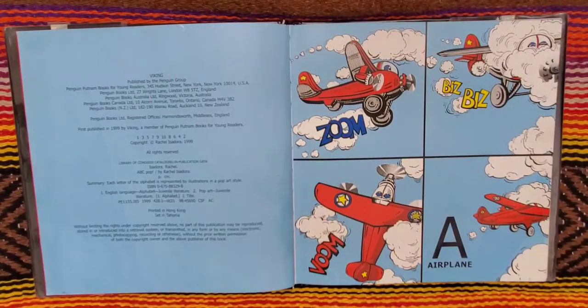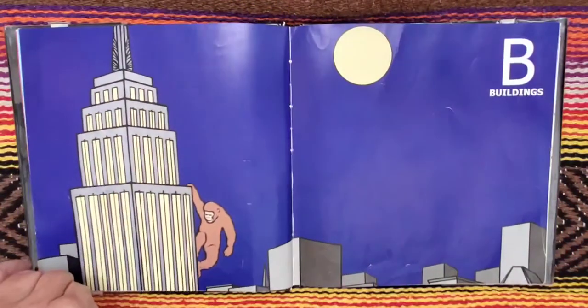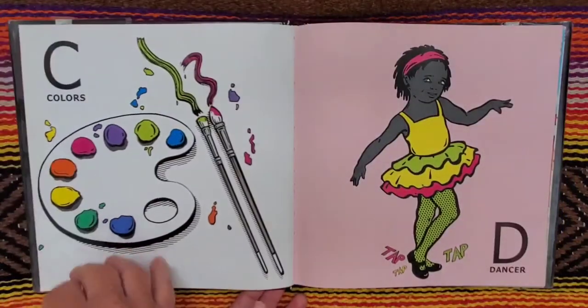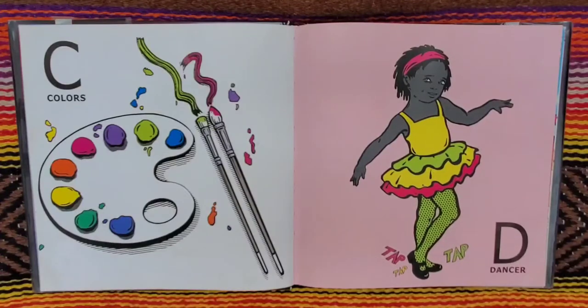A is for airplane. Zoom, bzz, bzz, vroom. B for buildings. C for colors. D for dancer.